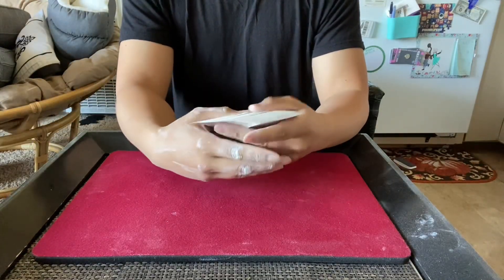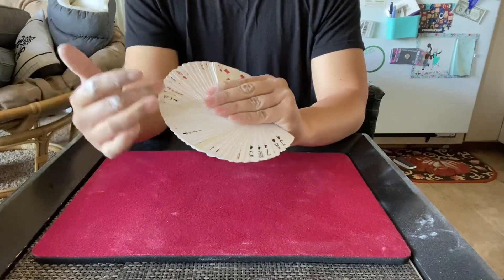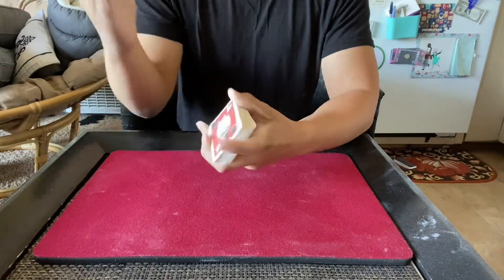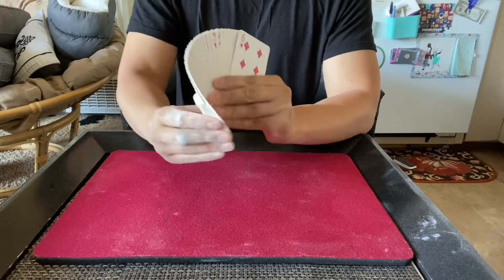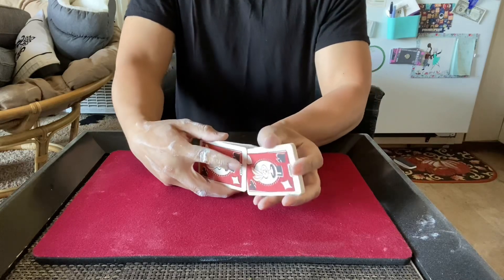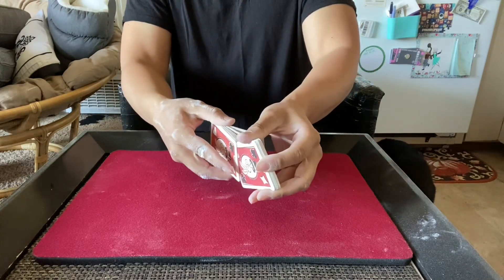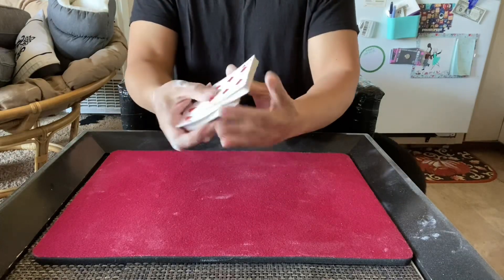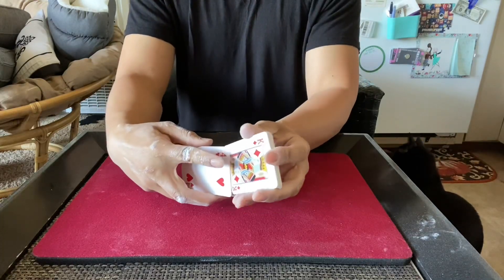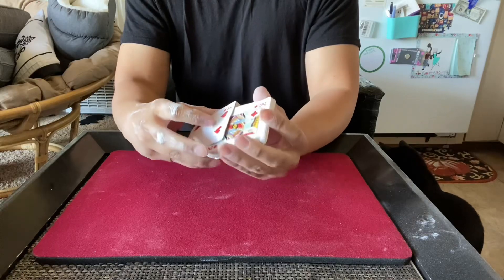And that's against the worst fanning deck I own. Of course these don't fan the best because the corners and sides aren't broken in, because of how dull the blade must have been when cutting them. Let's see a giant fan — I don't even know if these will faro or not. Alright, that's the best I could do.